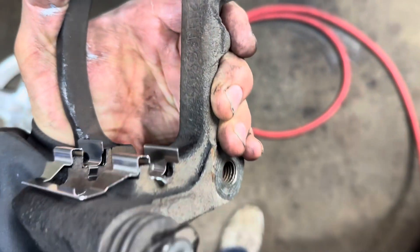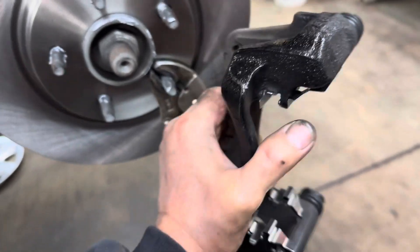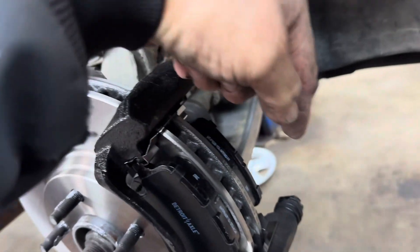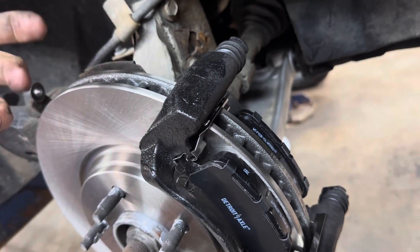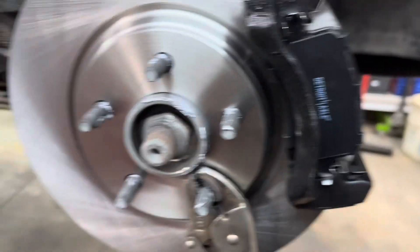Put your hardware in the caliper bracket, making sure it's not in the way of hitting the rotor. Get the rotor on there and use vice grips just to hold it straight while you get your bolts started and snugged up. Torque the caliper bracket bolts to 85 foot pounds — it says 96 but 85 is sufficient.